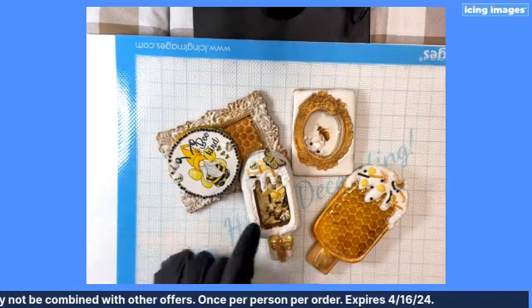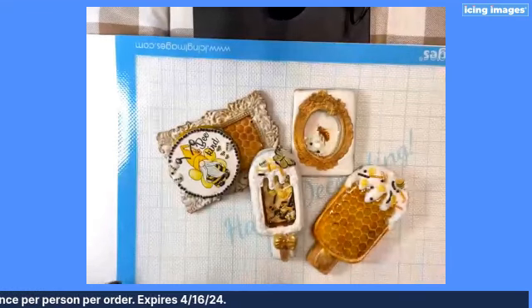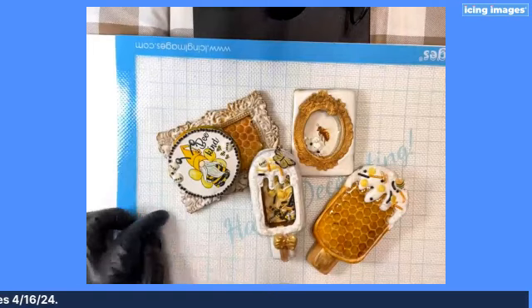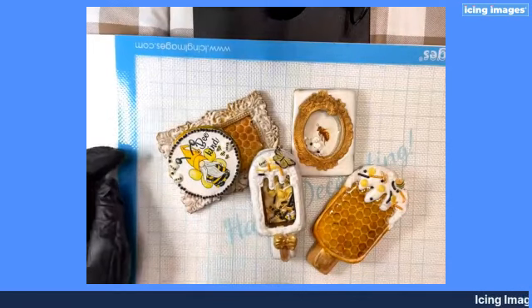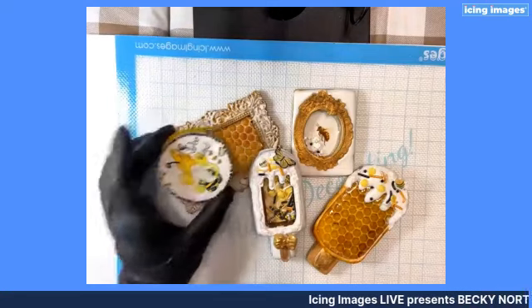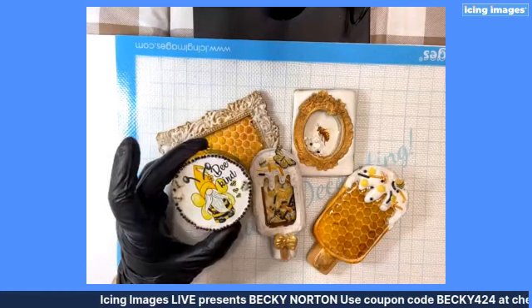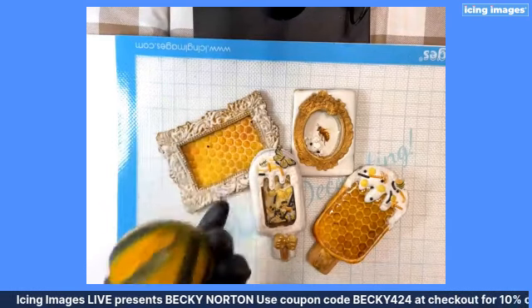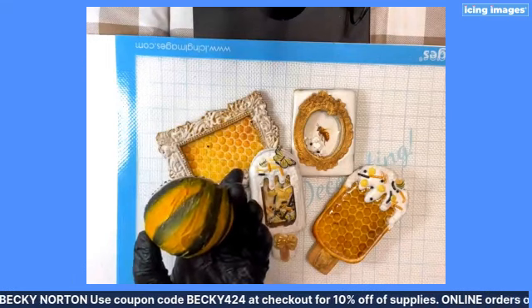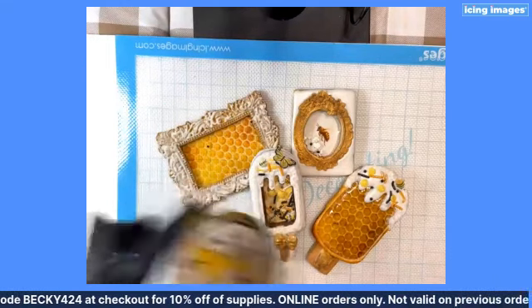This cookie here, our central one, is the one that we're going to be working on. However, all of this entire set are either shaker cookies or they have cello sheets on them. This one has a smart sheet that I printed with Big Blue, and of course it's a bumblebee body — but it's a shaker cookie.